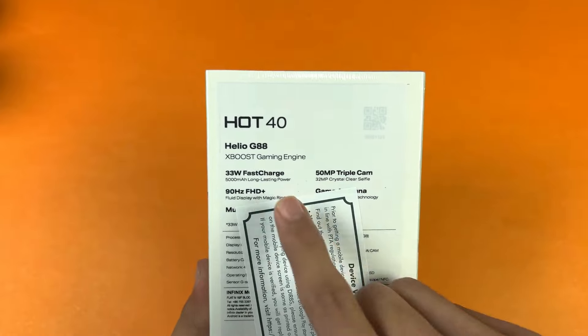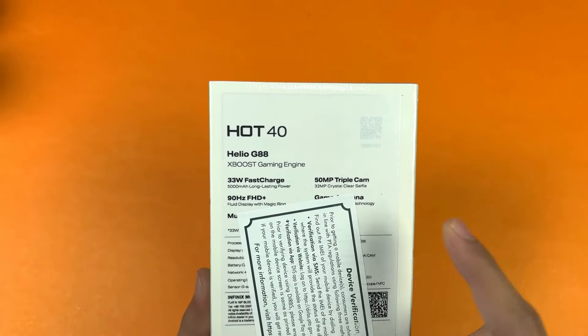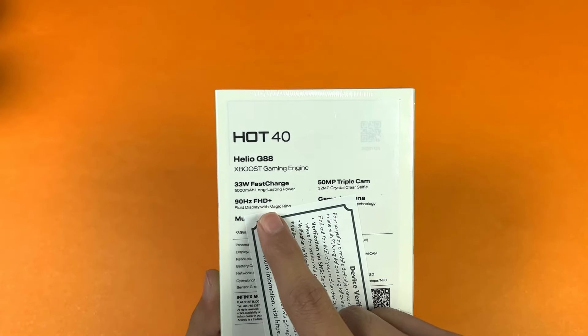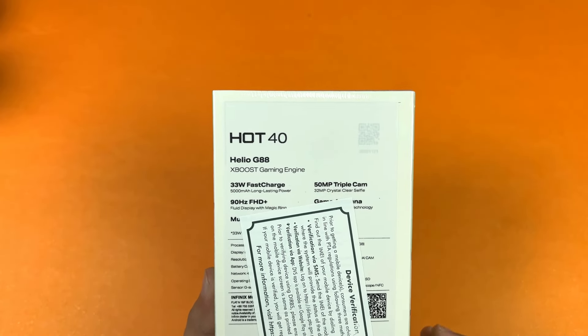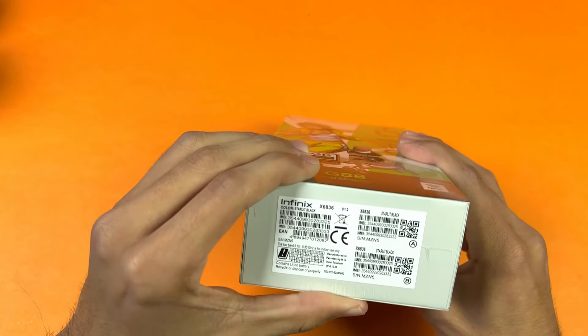On the back we have some more specifications: 33-watt super fast charging with a 5000mAh battery. We also have 50-megapixel triple cameras on the back. On the front we have a full HD+ 90Hz IPS LCD display, which is a good thing.